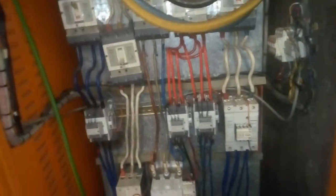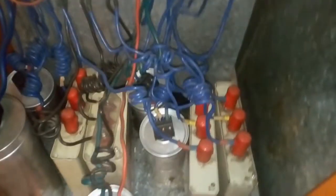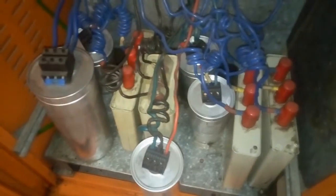We have to wait for at least six minutes for all the capacitors to discharge, but I'll go for 10 minutes to be safe.